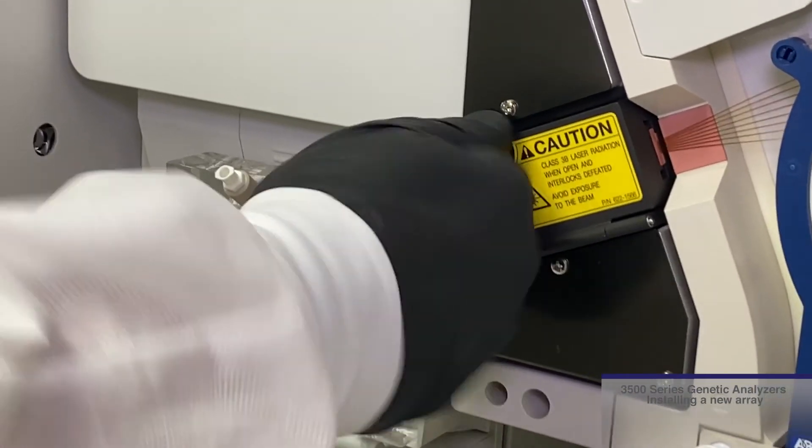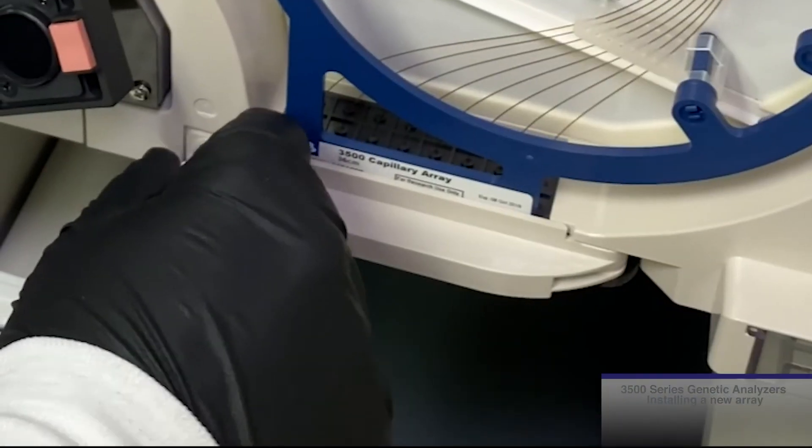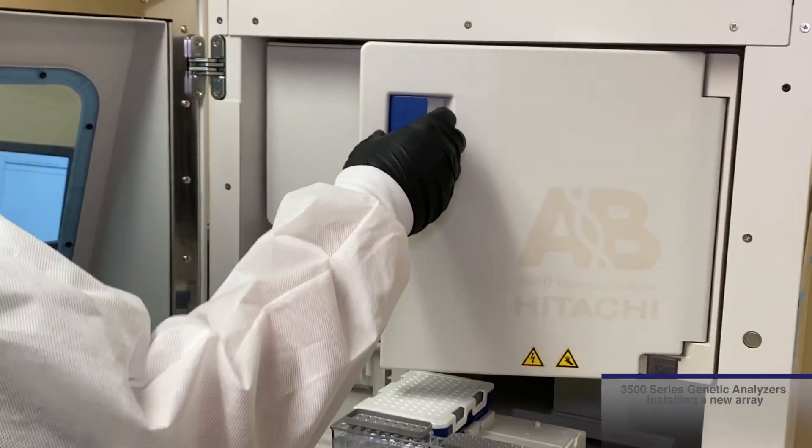At this point, ensure that all three points of contact are tightened and closed: the array tip, the detection cell block door, and the array latch header. Close the oven door and then click Next on the computer.